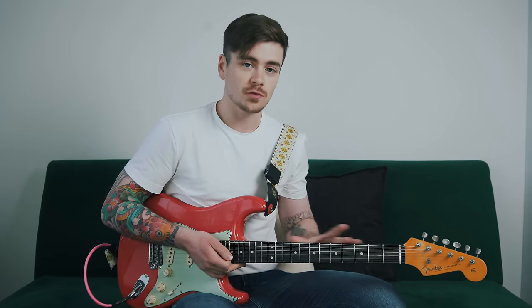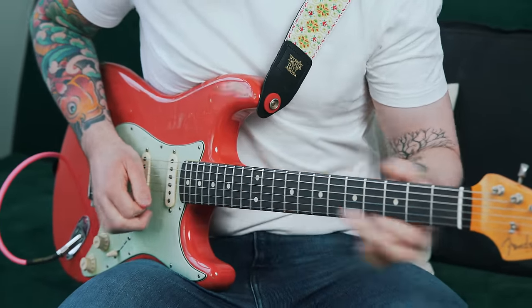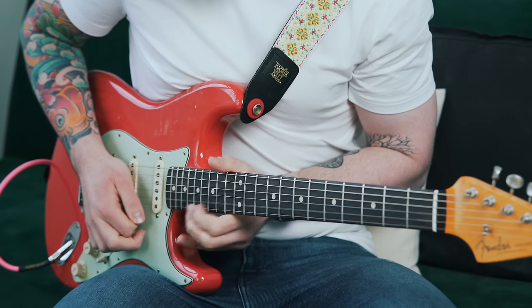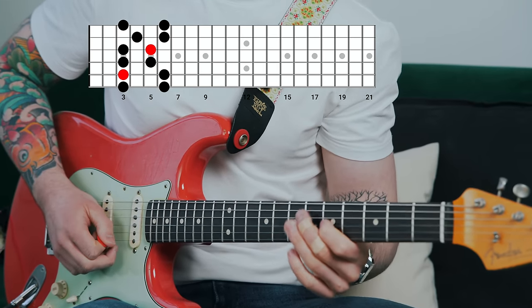There are five positions of the minor pentatonic scale, and one of my favorite ways to shred through this scale is to ascend through those five positions on just two strings at a time — for example, the high E and B strings. You're going to pick a position to start in; in the example I just played, I started in position four. You're only going to play the notes on the top two strings in that position, and we're going to descend the scale using this rhythm.